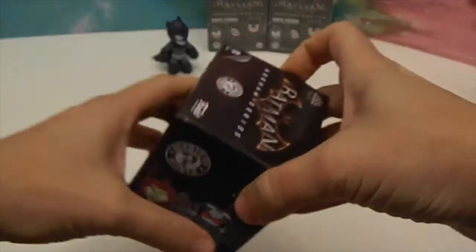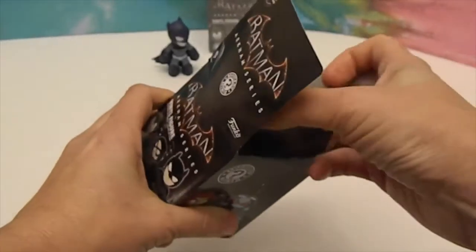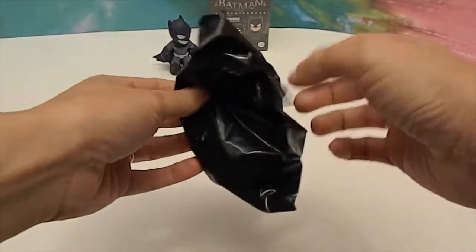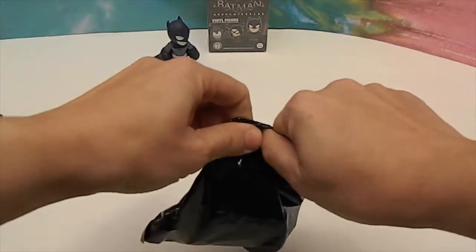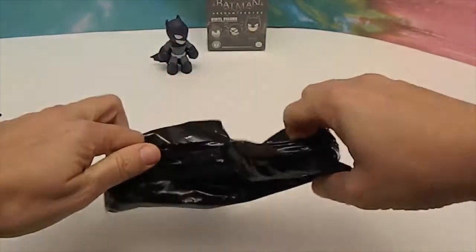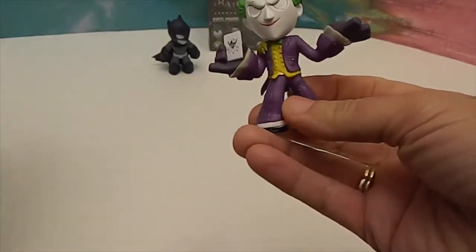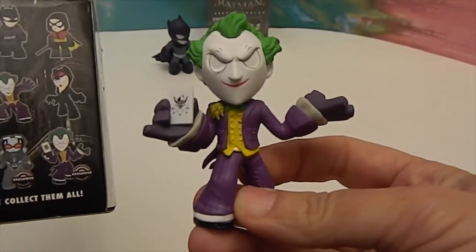Now I need to open the one you want, which is not a GameStop exclusive, right? Just a regular. Let me take the plastic off. Let's see who we get in box number two. Ooh, this one feels spiky — it just poked me. GameStop exclusive Joker! Wow, total score on that one.